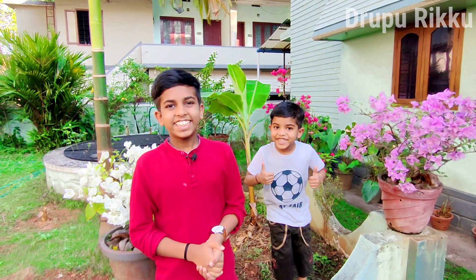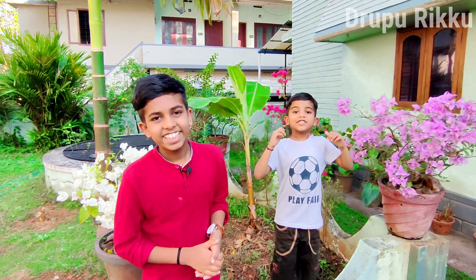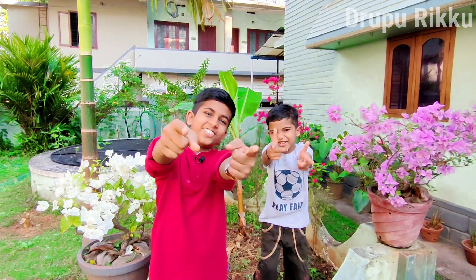It's working! Thank you so much for watching this video. Please like, share, subscribe, and click on the bell icon. If you like this video, it's me — Drupal Krishna and Rikita Krishna — signing out.